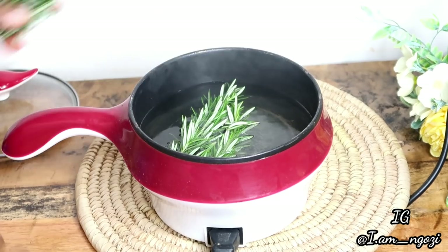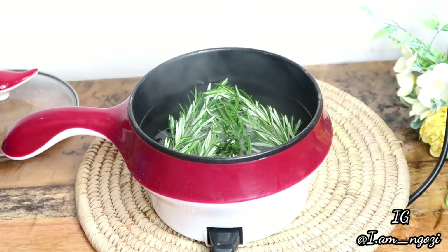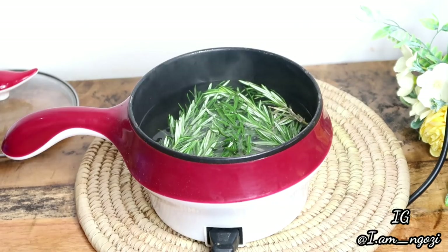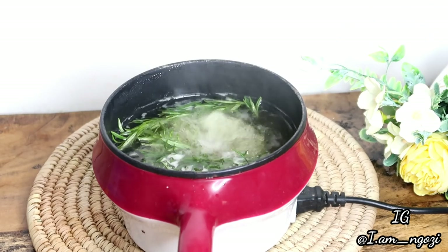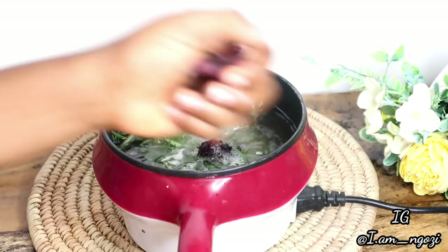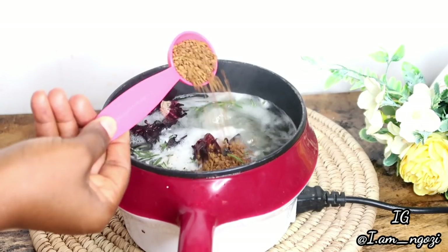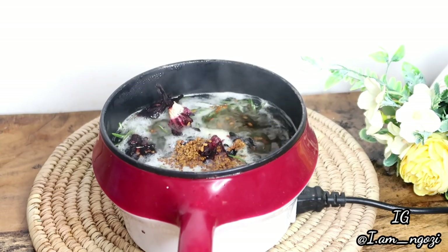The first thing you need to do is boil your water — you can use a pot or an electric kettle. Once your water is boiling, rinse your rosemary. Since this is a fresh leaf, rinse it about two times even though you're still going to cook it. Then go ahead and transfer your rosemary into the boiling water, and add in your hibiscus flower.